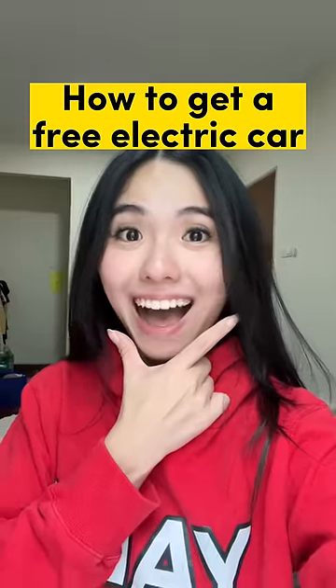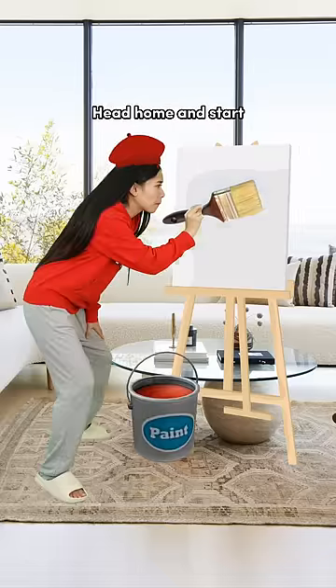How to get a free electric car? First, go to the supermarket to get paint. Head home and start painting a nice scenery.